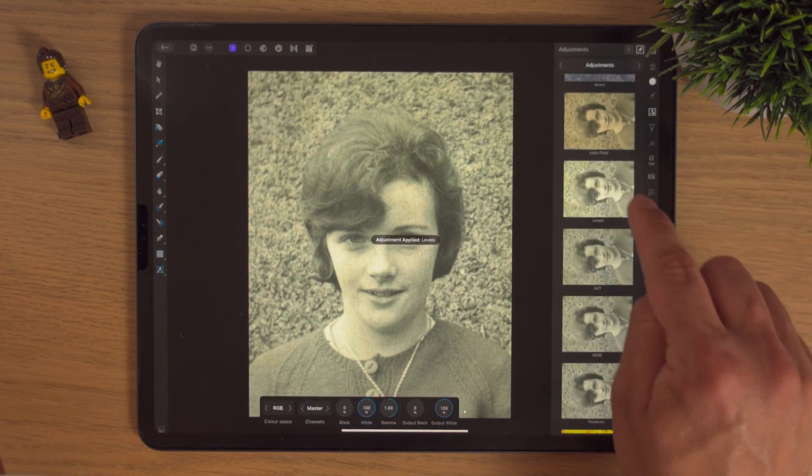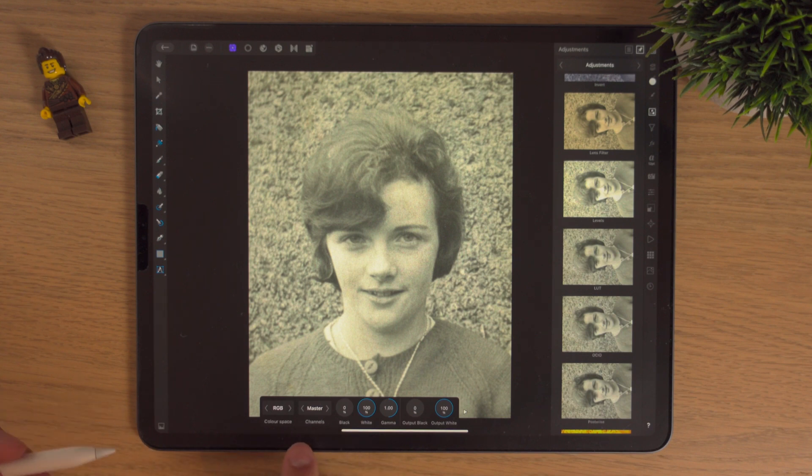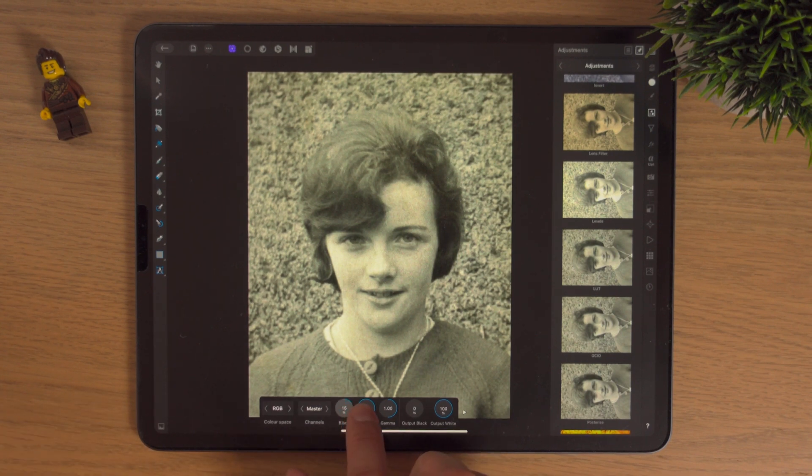We're going to hit Levels and the contextual menu comes down. With the black I'm just going to darken about 10%, then click on the white and see if I can just bring up the white values ever so slightly.